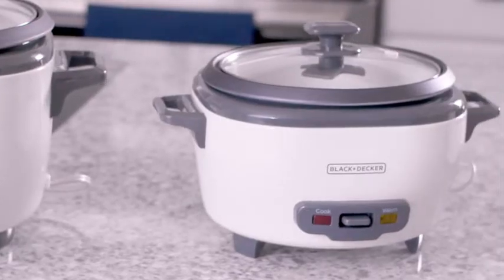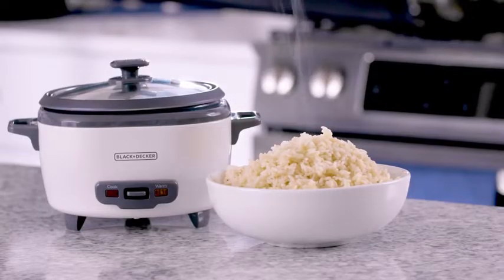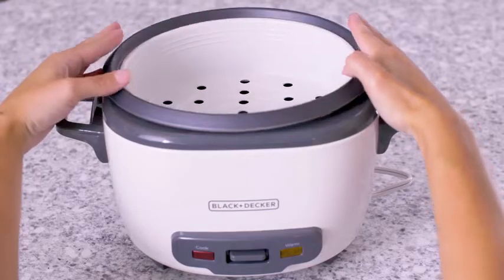Need something bigger? The six cup rice cooker is great for small families. It fits up to three cups of dry rice and comes with a steaming basket for fish and veggies.